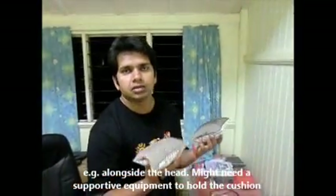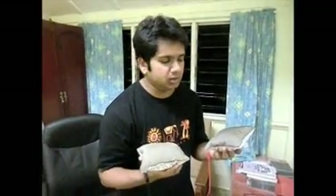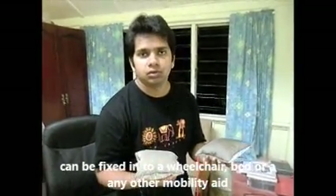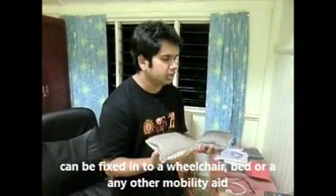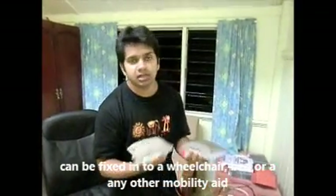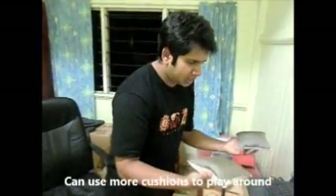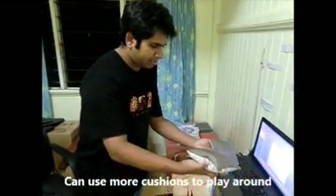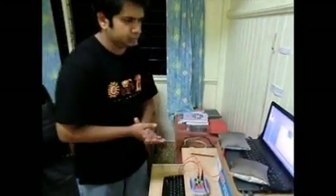...equipment behind the person's neck. That can be in a wheelchair, in a bed, or any place that they are comfortable with, so they can use more cushions and interact as they wish.